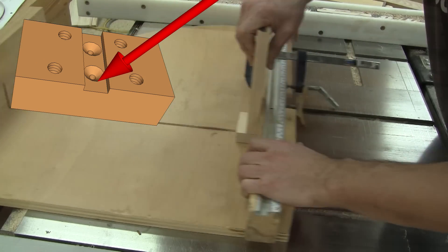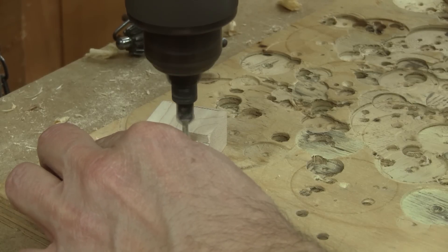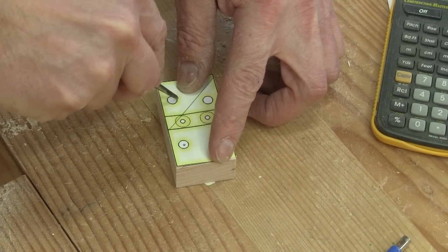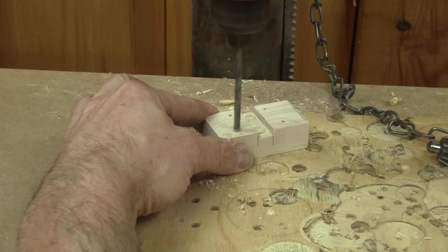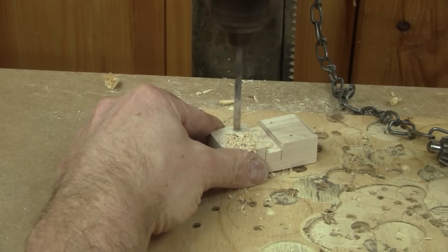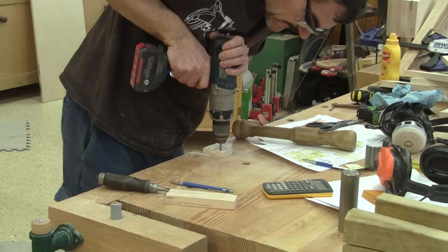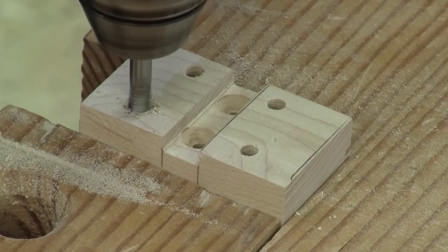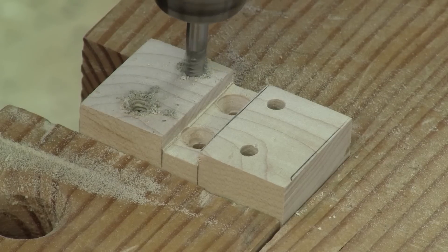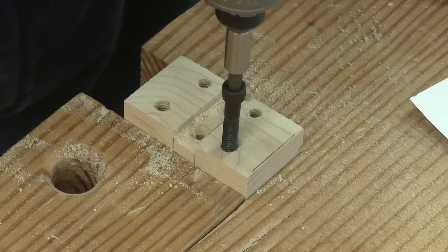Then I cut a center groove. After drilling the two mounting holes, I use the pattern to mark the placement of the holes of the guide block holder and drill them. The holes are smaller than the bolt I'm going to use, so now I can tap the wood. Now I can screw the screw directly inside the wood.